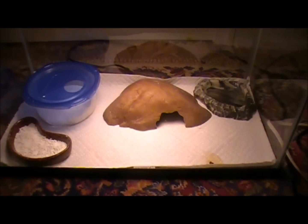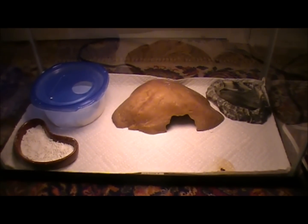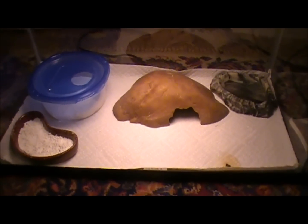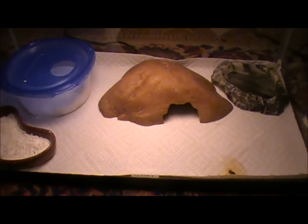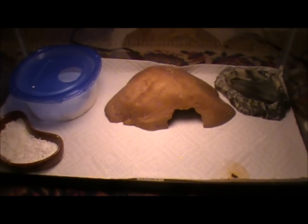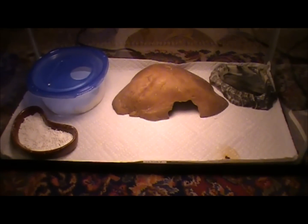For the hides, you can have two, multiple, or just one. I only have one for him because I don't really have all that much space and I don't want to spend any more money on hides since I'm going to be getting a rack soon.